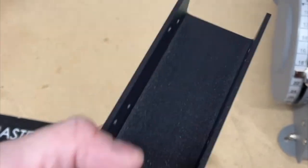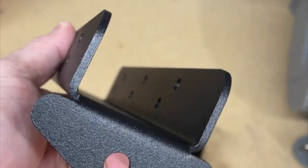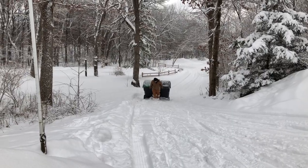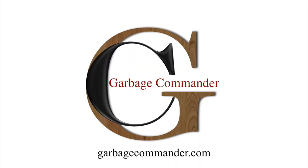Garbage Hooks are all made from 11 gauge steel and powder coated. The largest one is less than 10 pounds, so it's easy to take on and off for years to come. Stop taking out the trash the harder way and start working the smarter way with Garbage Hooks from Garbage Commander.